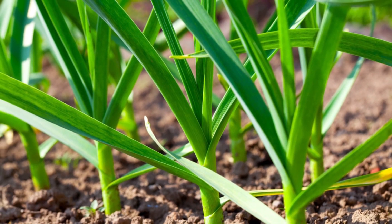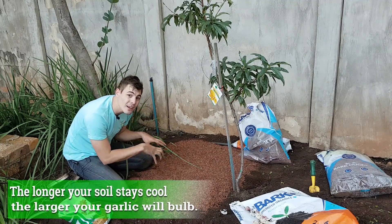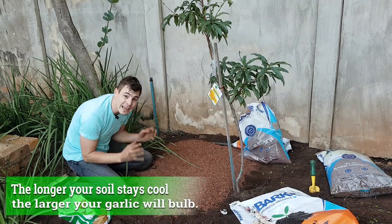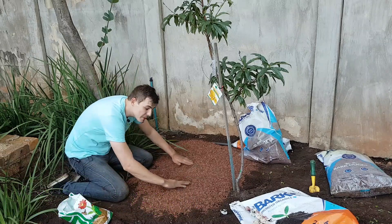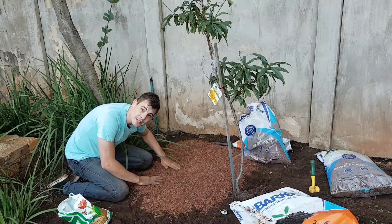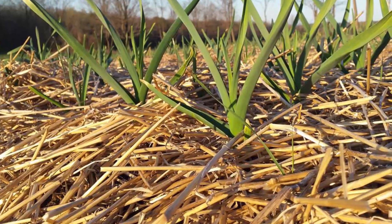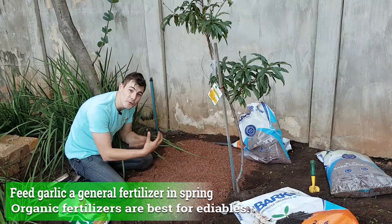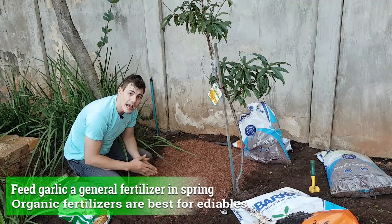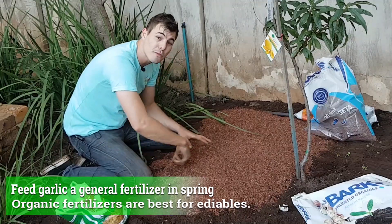As soon as our soil temperature starts rising in springtime and the days get longer, these guys are going to know about it. That's when they're going to start forming that nice garlic bulb we're all used to seeing in the shops and stores. Keep them nice and protected during winter, and in springtime you're going to mulch again — add another layer of mulch.